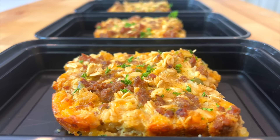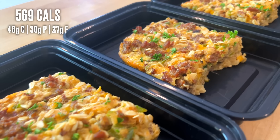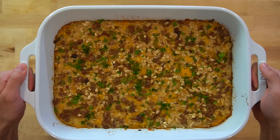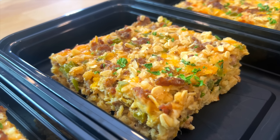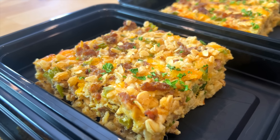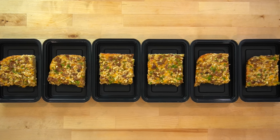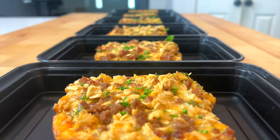This sausage egg and cheese savory baked oatmeal has 36 grams of high quality protein to help you start the day off right. You know what rules? Sleeping in. And if you meal prep your breakfasts, you give yourself extra time in the morning to hit that snooze button. This baked oatmeal only takes a short time to throw together and you'll have breakfast prepped for the week. Here's how you make it.